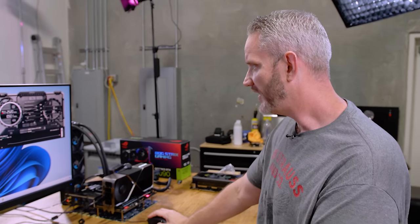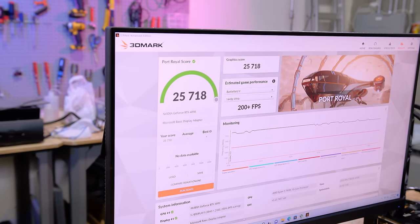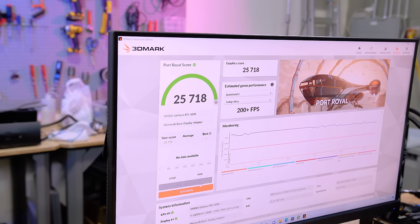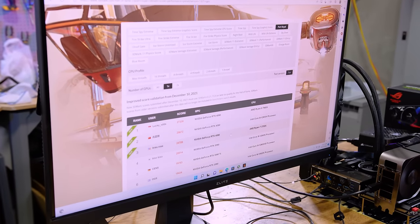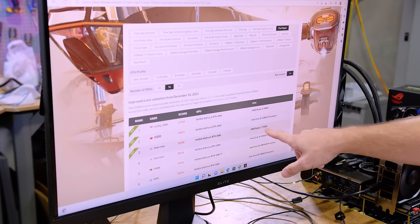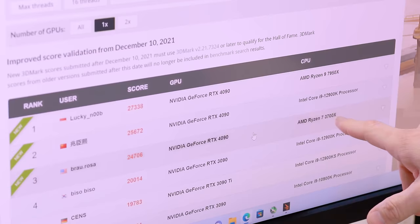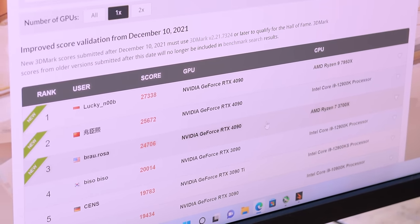25,718. I think that might get us number two. Let's compare results online. That'll get us number two already — I didn't do anything except run it. Hey, if you run a proper CPU that's not bottlenecking this, you'll be up a thousand points, buddy. Just thought I'd let you know.